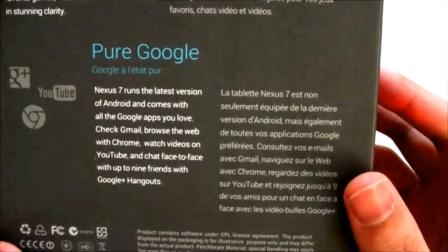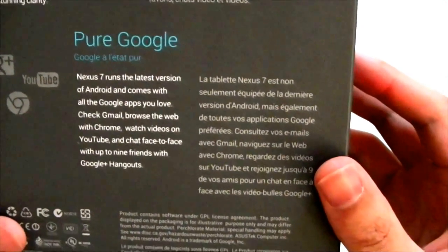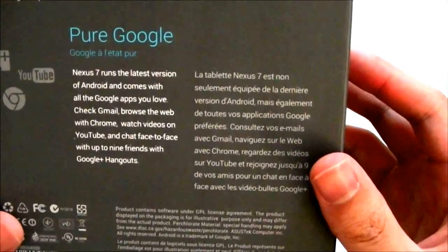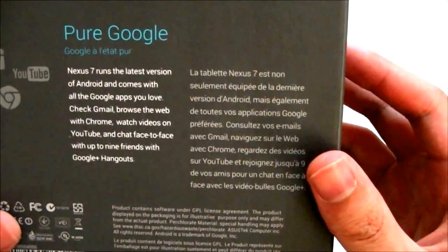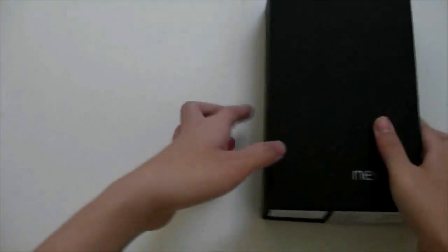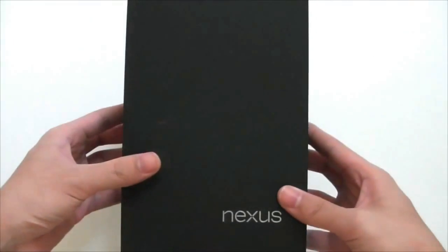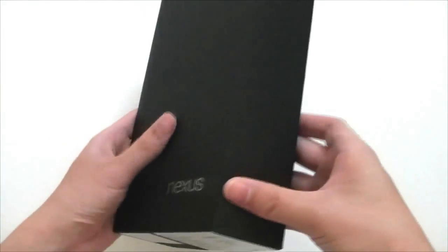And lastly, we have Pure Google. Nexus 7 runs the latest version of Android, comes with all the Google apps you love — check Gmail, browse the web with Chrome, watch videos on YouTube, and chat face-to-face with up to 9 friends with Google Plus Hangout. That's alluding to the fact that the Nexus 7 is one of the first, if not the first device to run Android 4.1 Jellybean.